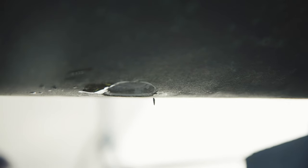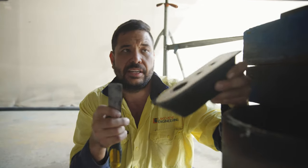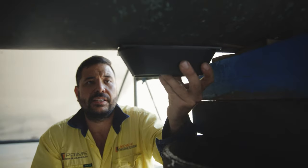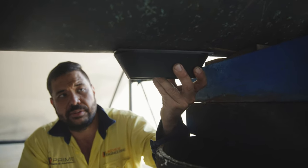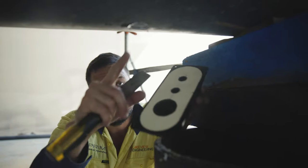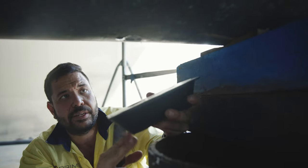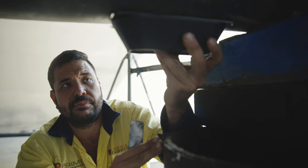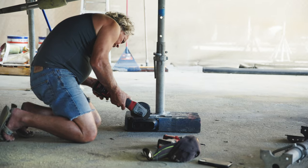We've got the transducer fairing block here. We cut it to suit the shape of the hole — it goes up against the hull and we trim it to line up with the hole we drilled through the bottom of the boat. This just matches the transducer up to the hull correctly.